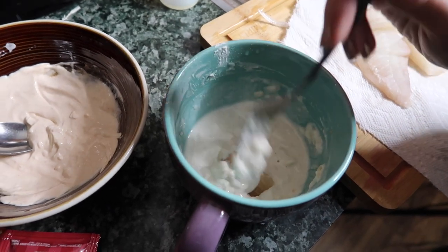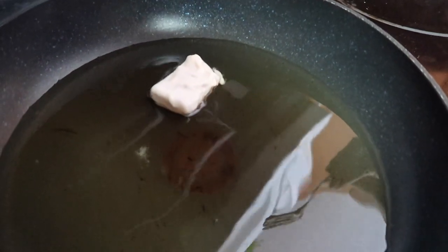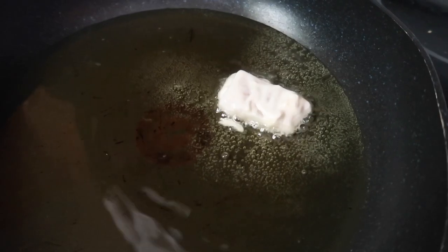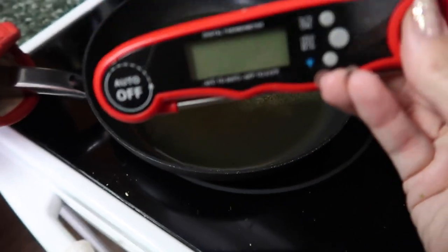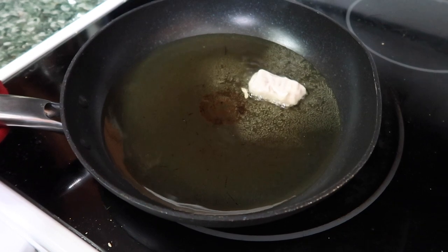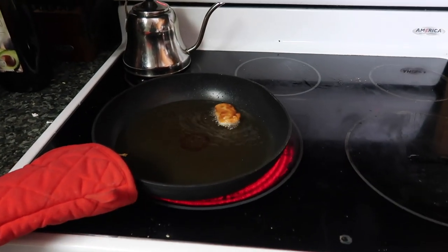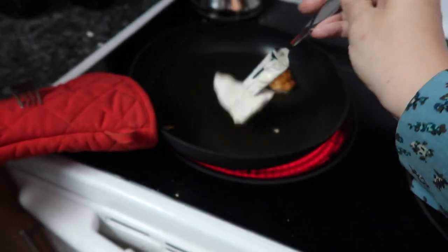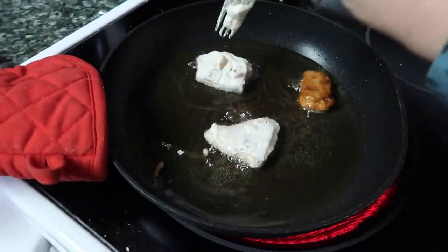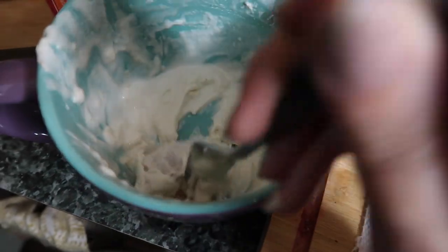I'm going to coat the first piece of tilapia in batter and drop it into the oil — though I'm not sure if it was hot enough. We'll test this one out first. It said three to five minutes per side, or until the internal temperature is 145 degrees, and we have a thermometer to check. I've still got a few pieces left and I'm starting to run out of batter — I may have overly coated the first ones. But every piece pretty much had batter, so we're good.